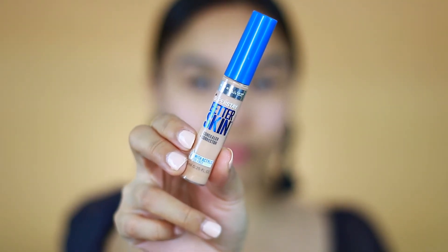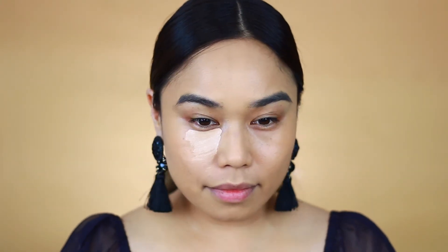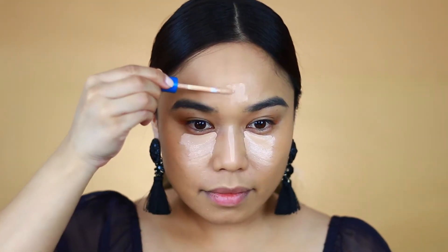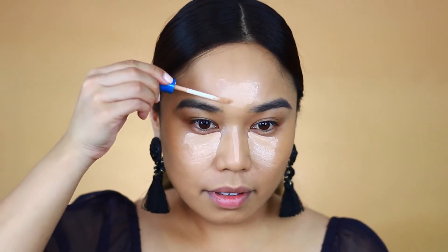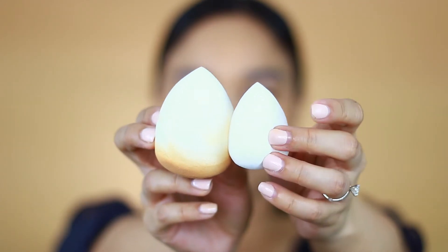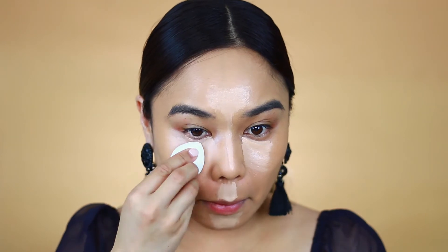This is the Maybelline Better Skin Concealer, which is my favorite drugstore concealer ever. It reminds me a lot of the Urban Decay Naked Skin Concealer — it has that same gel, very fluid consistency. I really love the fact that it has a sponge tip applicator, it makes it so easy to apply. I'm also using the smaller version of the elf beauty sponge, which is perfect for blending out that under-eye concealer.